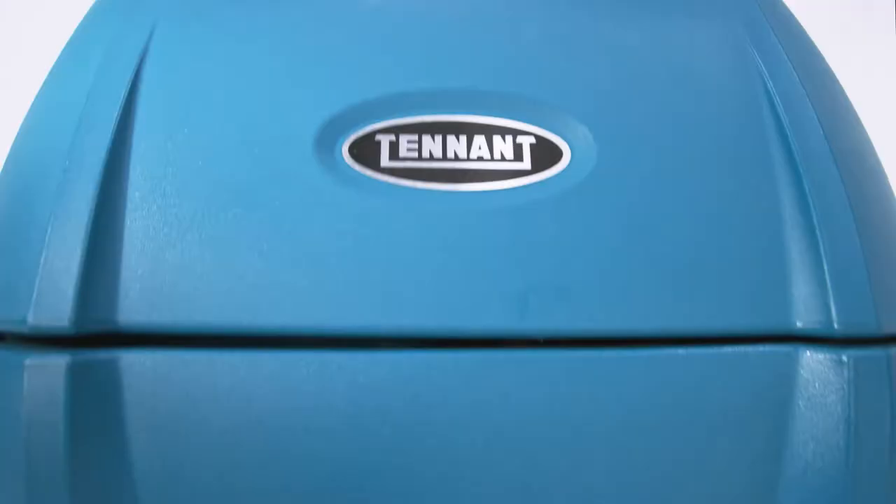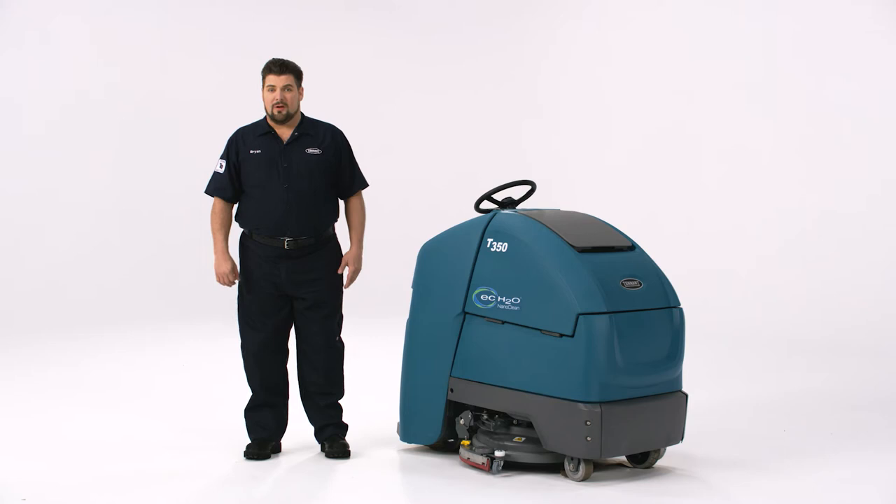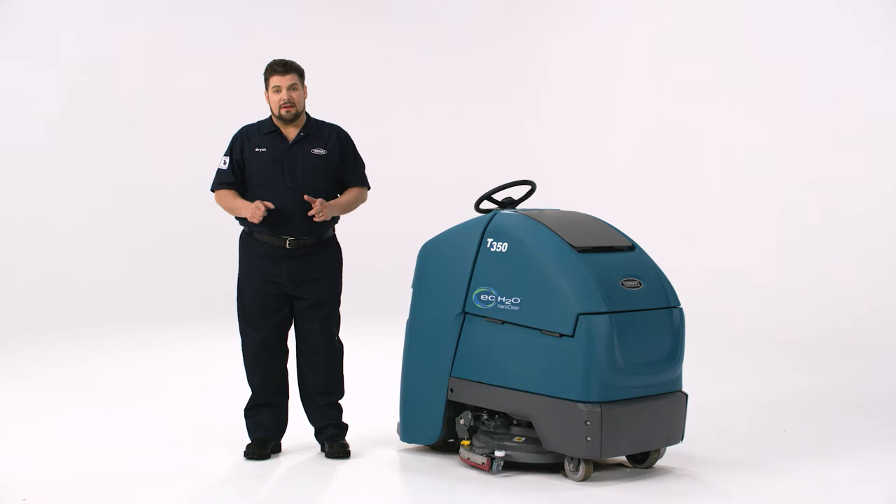Hello, I'm Brian with The Tenant Company, and in the next few minutes I will show you the proper startup, use, and end-of-shift steps for your Tenant T350 stand-on scrubber. Our lawyers wanted me to remind you that while this video will cover the basics, it's your responsibility to read and fully understand the operator's manual and safety labels before using the machine. Let's get started.